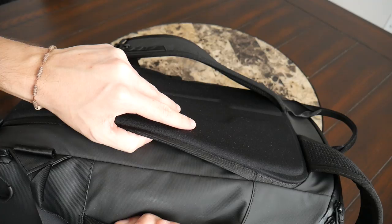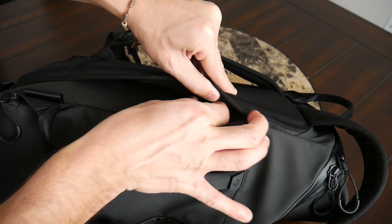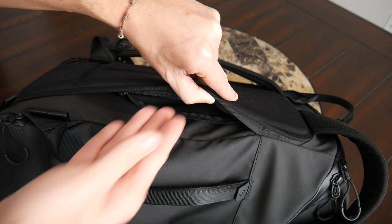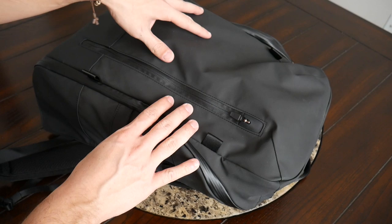Another nice feature on the back paneling is a really nice luggage pass-through so you can rest this on your suitcase while traveling to take some weight off your back. The luggage pass-through also has a secret compartment where you can store more sensitive items such as your passport or a wallet — it's kind of hard to get to, which makes it difficult for pickpockets. Currently I have my Field Notes notebook in here, and that fits in pretty comfortably, so there's a nice amount of space for anything flatter that you want to keep a little more hidden.